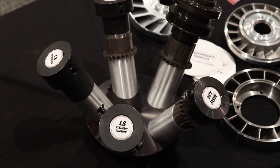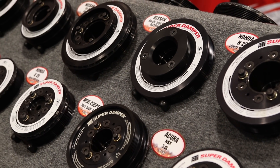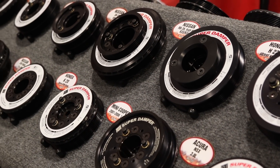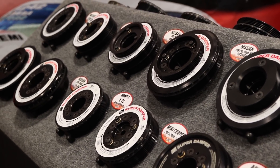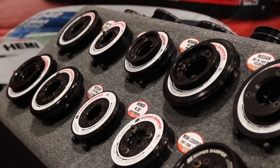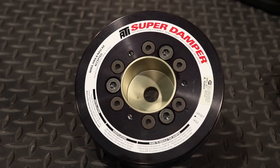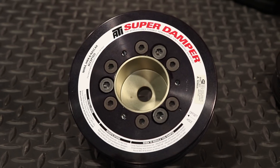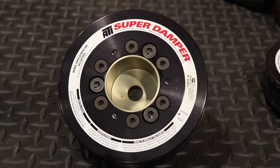So we want to learn about these new dampeners that you guys actually have. Sure, so we unveiled our Audi and VW dampers here at the show. We saw a need in the market for some failures out there and just not having all the applications filled. So we came up with two ways to do it — one for the lower horsepower, kind of the street guys, somewhere around five or six hundred horsepower or less, and it's a bolt-on design to the front of the lower timing gear hub.